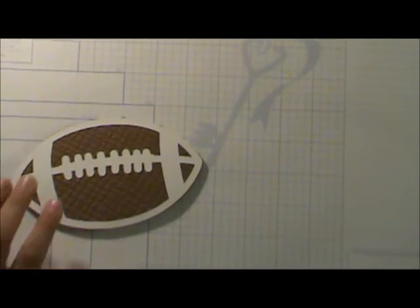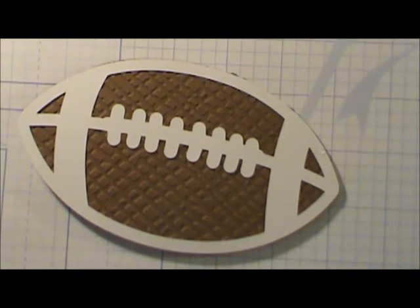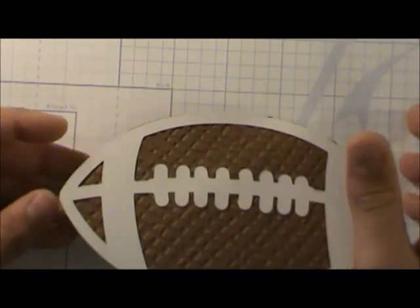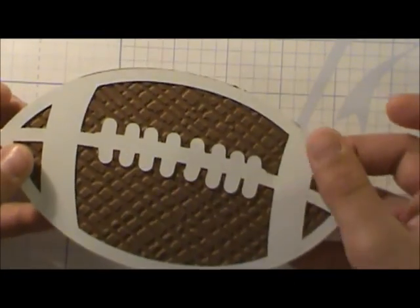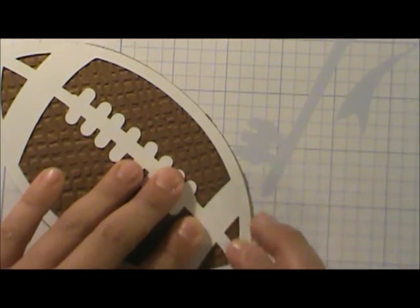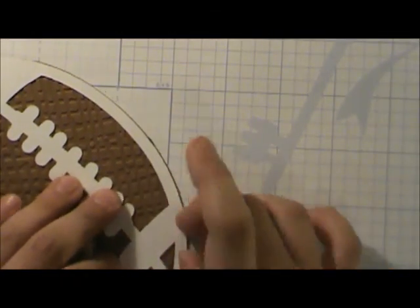Oh, looks nice — looks pretty good. I think we should do a close-up. Hold it to the light a little bit so they can see the embossing on there. Doesn't that look wonderful? You can see that little speck of glue that I'm going to take off. Justin, that looks wonderful — thank you for joining us at She's a Sassy Lady. Can't wait till the card party — bye now!